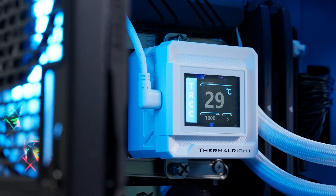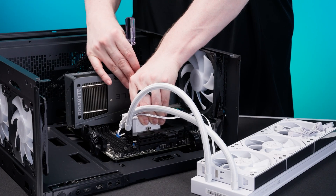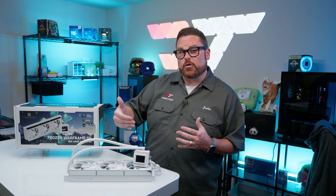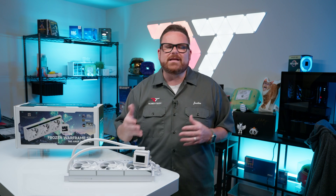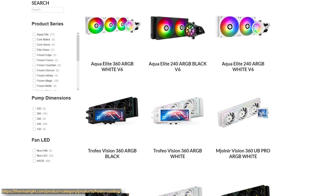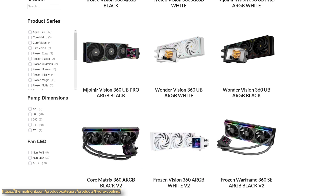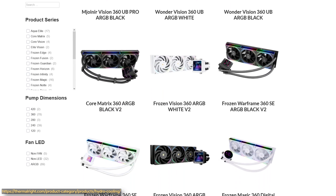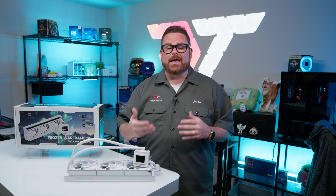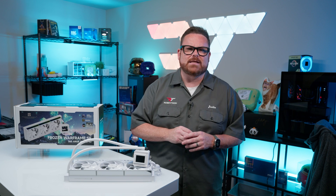It's packed with RGB, it has a detachable LCD screen, and it has some smart design features that make installation easier than ever. But with an asking price and spec list so similar to the Frozen Warframe Pro, where exactly does the V2 land when it comes to performance? And with Thermalright already having so many options around this price or less that look very similar on paper, how meaningful are some of the design changes they implemented? Like a thin layer of ice on a deep lake, as Optimus Prime says, there's more than meets the eye here, so let's dive into the details.